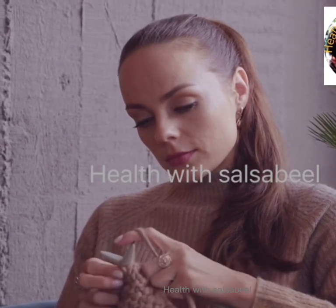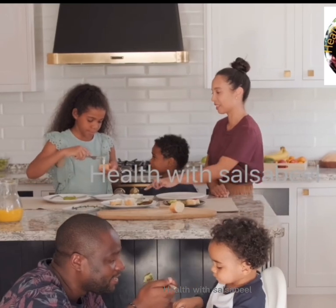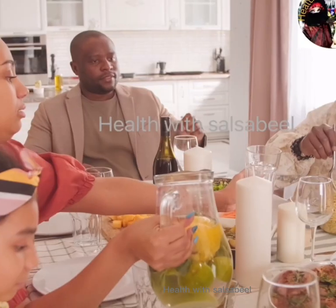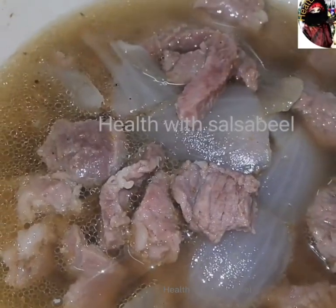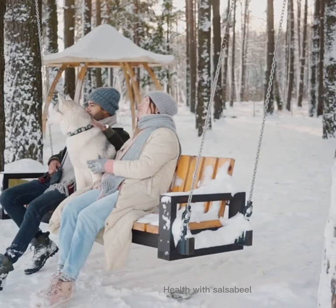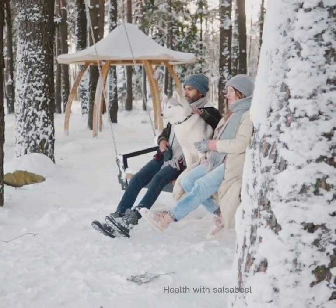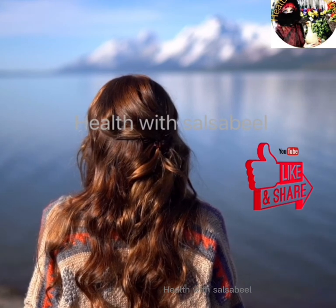Use this bone broth every day. It's recommended for any age — children, adults, and elderly. Anyone can use it, and you will definitely see instant relief. Thanks for watching, please subscribe to my channel, and if you do like this video, please press the like button.